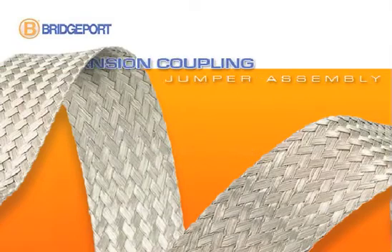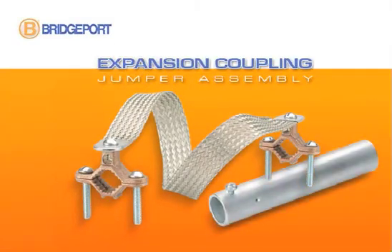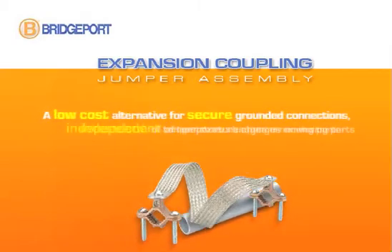Introducing Bridgeport Fittings Expansion Coupling and Jumper Assembly for EMT and Rigid Conduit. A simple, easy to install, low cost solution for creating a secure grounded connection independent of temperature changes or moving parts.